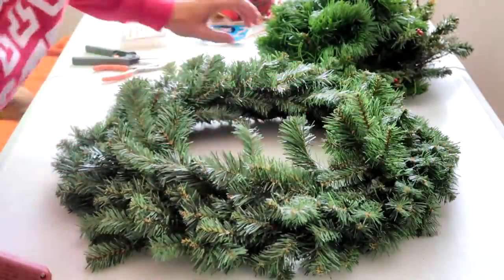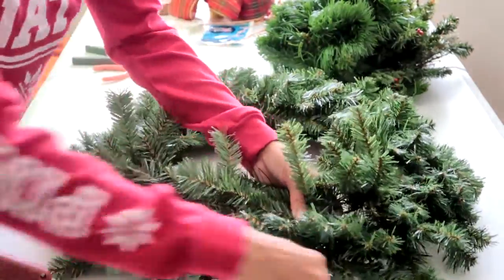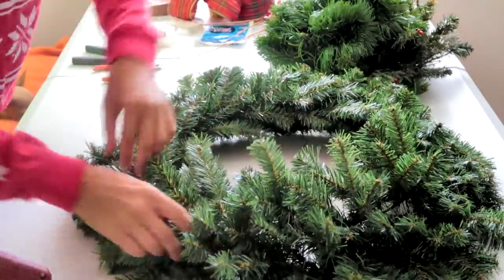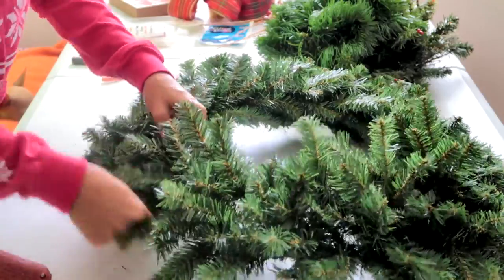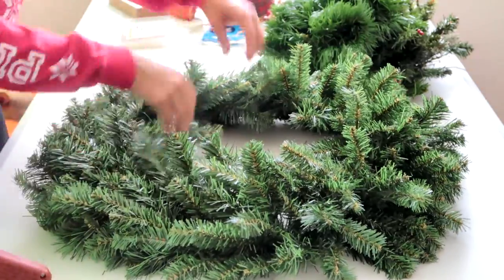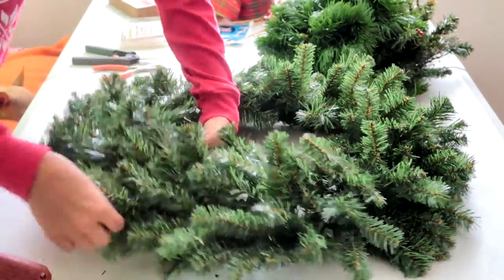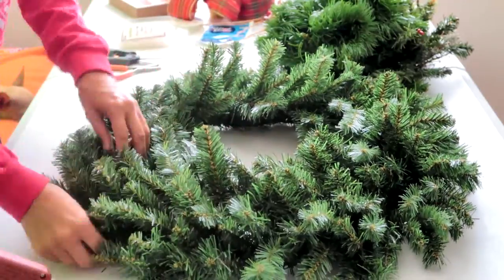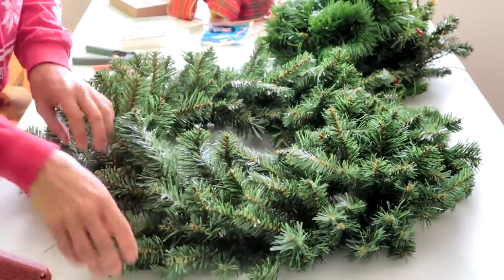Next you're going to take your wreath and spread all of the pieces out. You want to spread it out so that it looks exactly how you want it when you're all finished, so that you know where to put the berries and make sure everything is spaced out perfectly. Open up all of the branches so that it looks beautiful and ready to hang once you're finished putting on your berries and your ribbon.